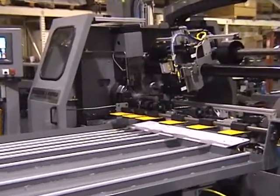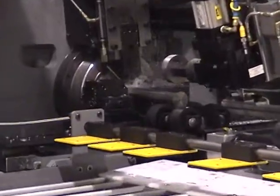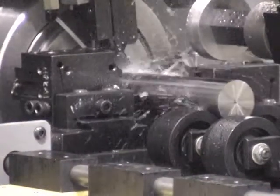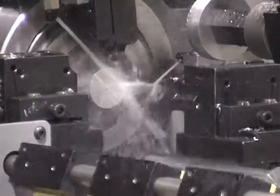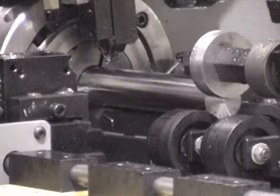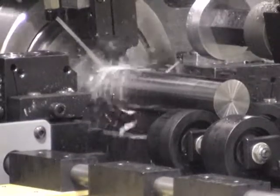The number 34 or number 36 cut off lathe can be used to cut off bar stock or tubing. In this application, the number 34 lathe is being used to cut a hard chrome plated piston rod. During this process, the hard chrome OD is machined first with the overhead chamfer slide using a ceramic tool to break through the case.